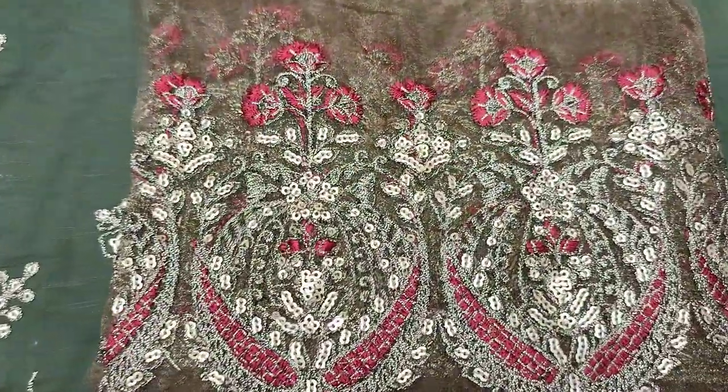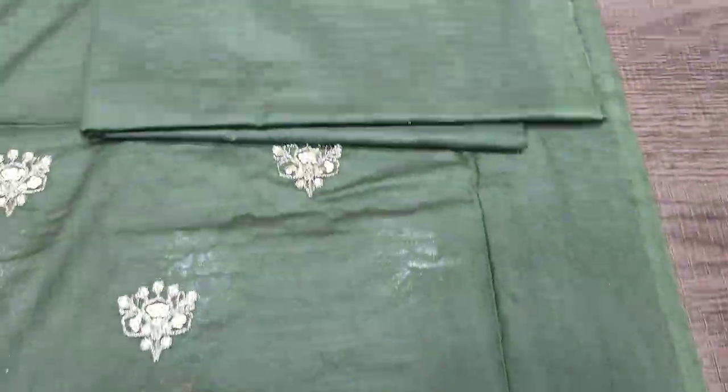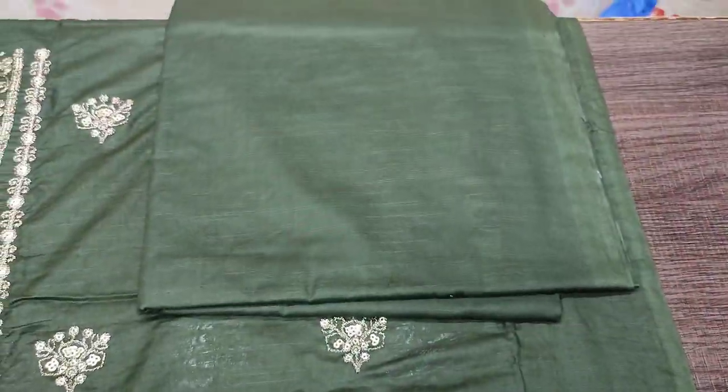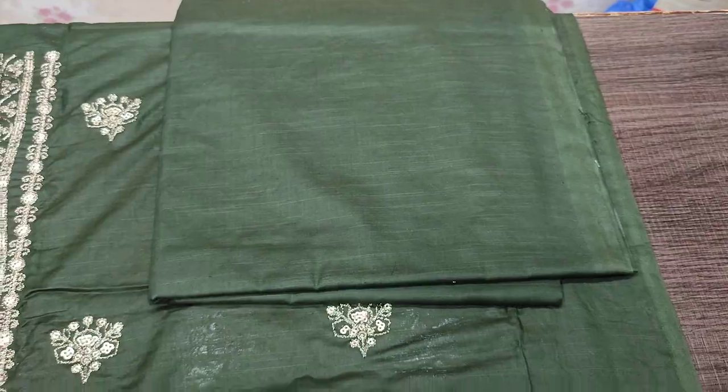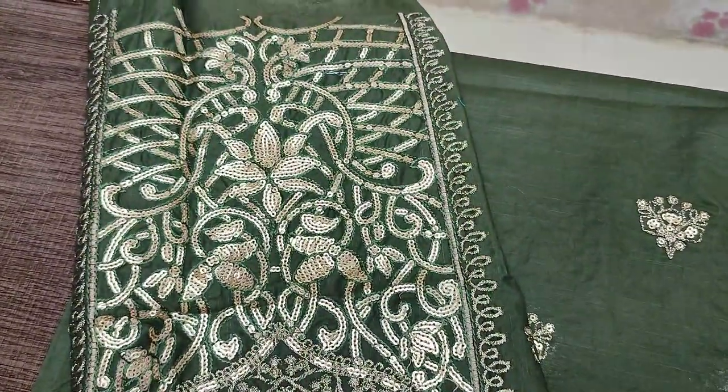This is the laces — border laces, diamond laces. This is the back and trouser. This is the sleeve.